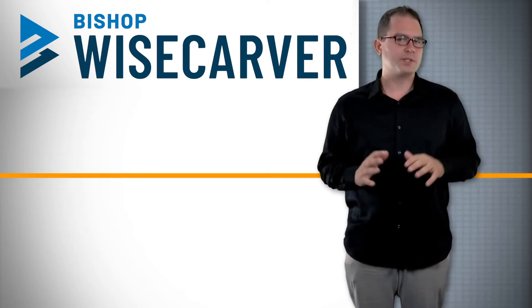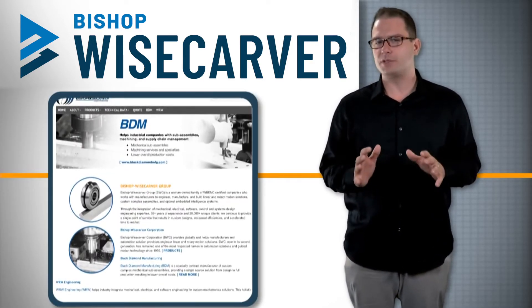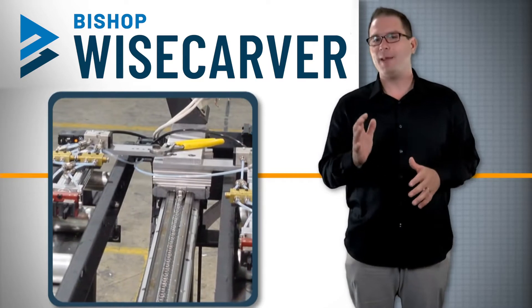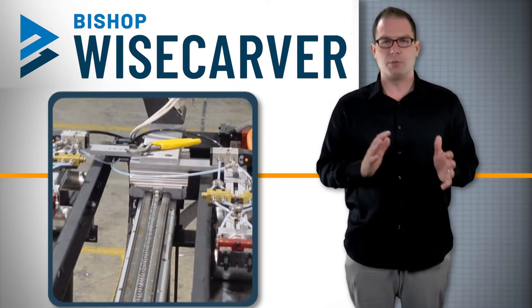Bishop Wisecarver is a woman-owned company near San Francisco, California that develops and manufactures automation solutions for a wide range of industries. The company's products are used in factory automation applications and by custom equipment builders for reliable industrial-grade linear and rotary motion requirements.